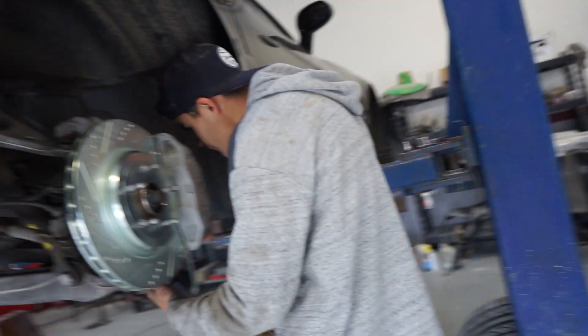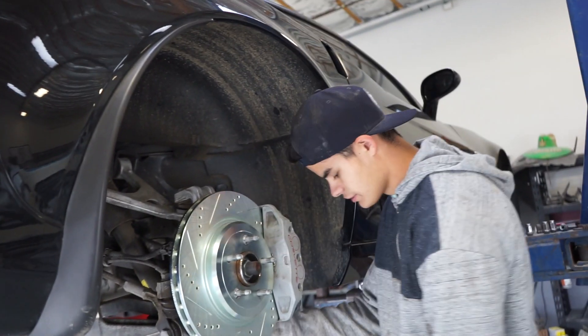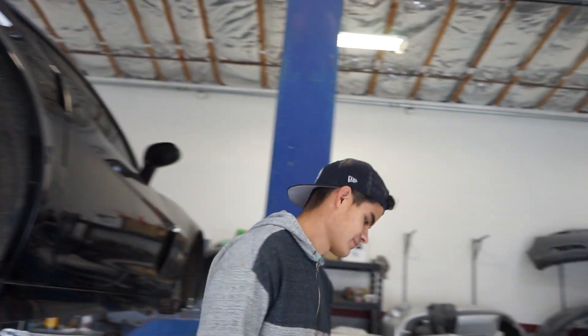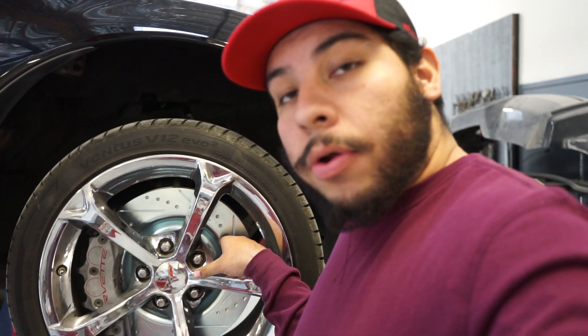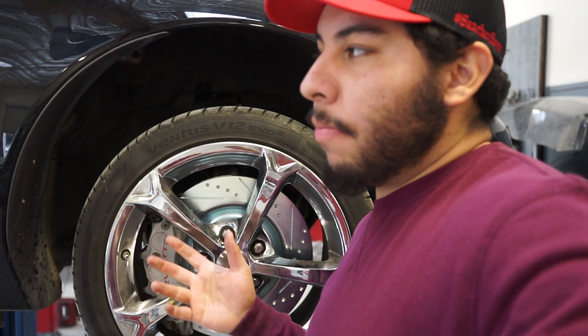I just thought — we already have the tires off and it's already on the lift, so we should do a little more while we're at it. We're officially all done with the brake job on Abel's C6. We switched out the rotors and the brake pads. We made a couple mistakes, that's why I didn't film most of it, but other than that it was pretty easy. Hope you guys enjoyed it — see you guys on the next one.